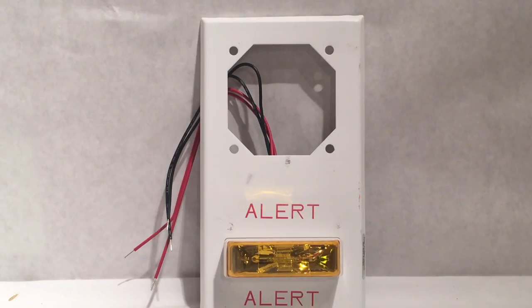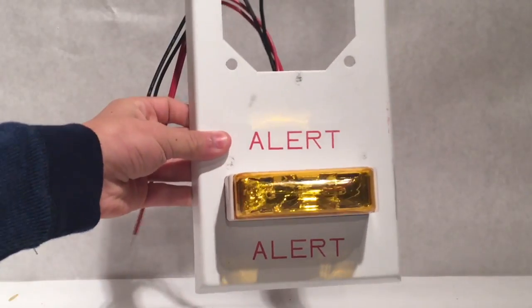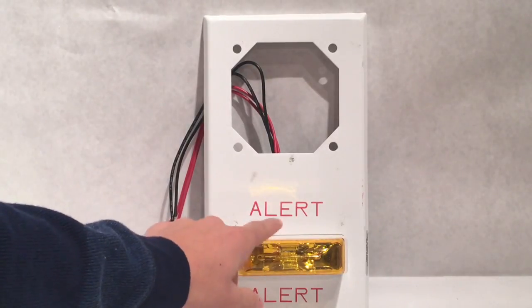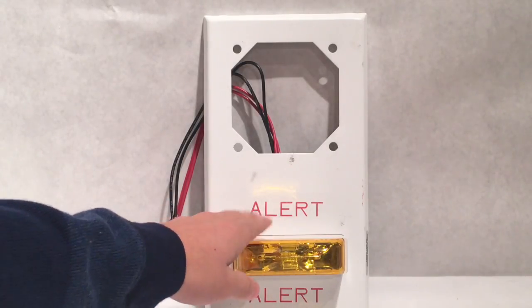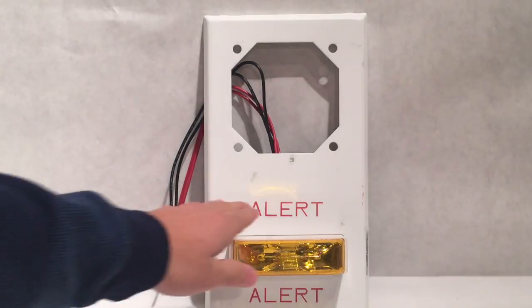Here we will be testing the general notification alert strobe. As you can see, the lens right here is orange — or at least I think it's orange. I'm not really sure if that has to do with code requirements or anything like that. I don't really think the color of the strobe really matters.